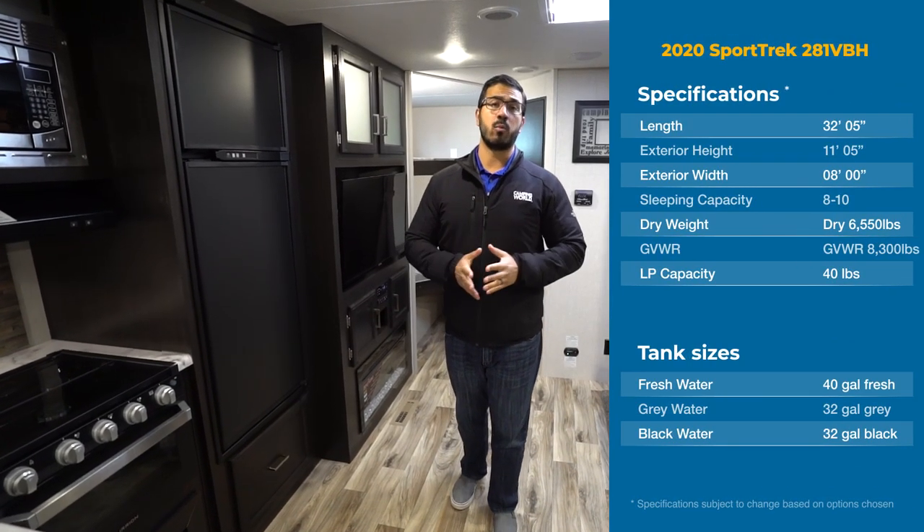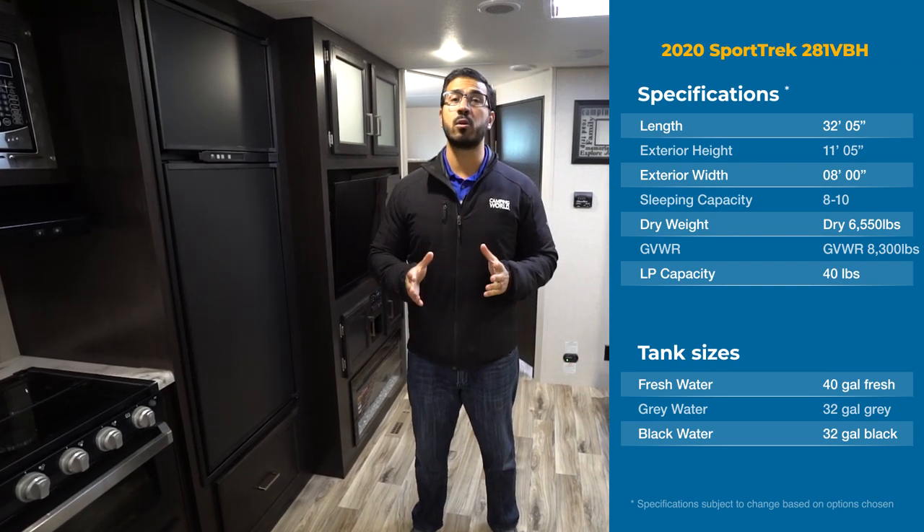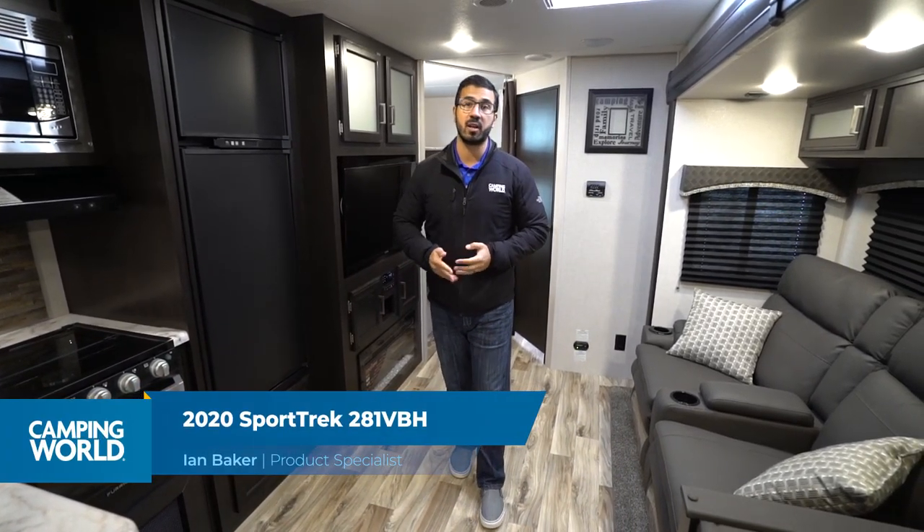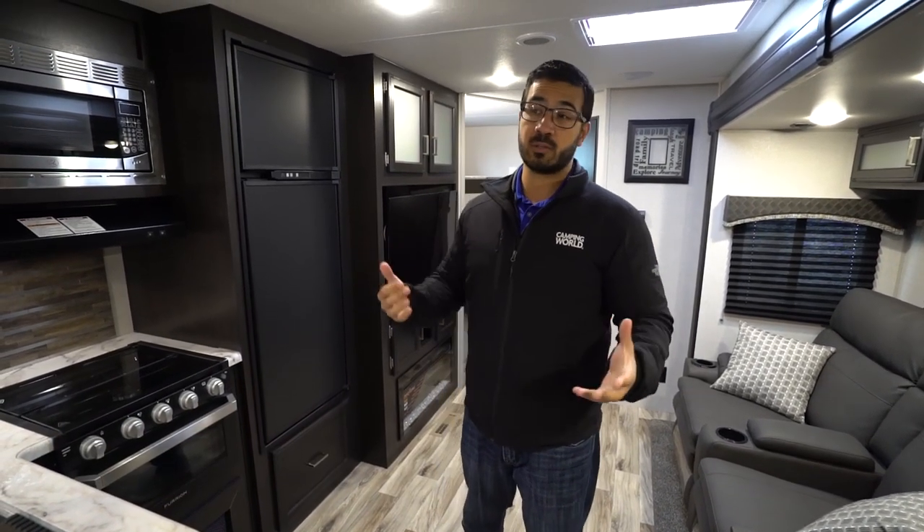Hi folks, I'm Ian Baker and today we're going to go over the 2020 Sporttrek 281 VBH. This is a great bunk model. You have double over double bunks in the corner, a big super slide over here, and plenty of space up in the bedroom, which a lot of times in bunk houses you lack.